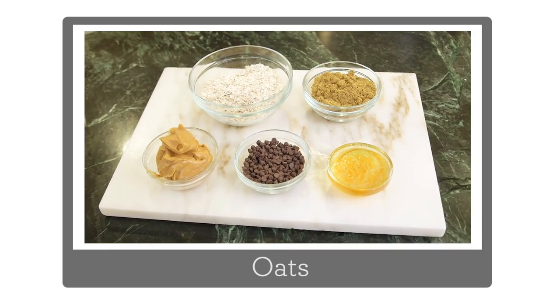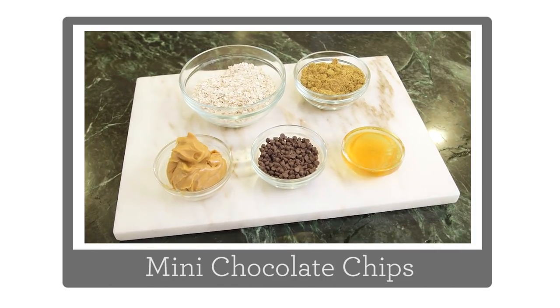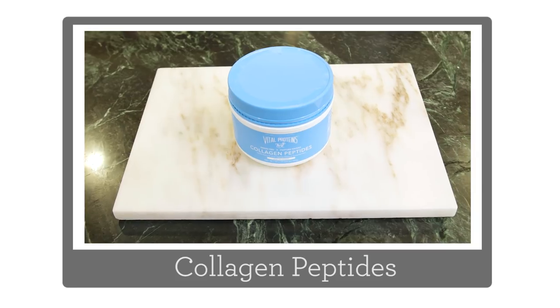You'll need some oats, preferably quick cooking, flaxseed meal, peanut butter, honey, and mini chocolate chips. And then an optional ingredient of collagen peptides.